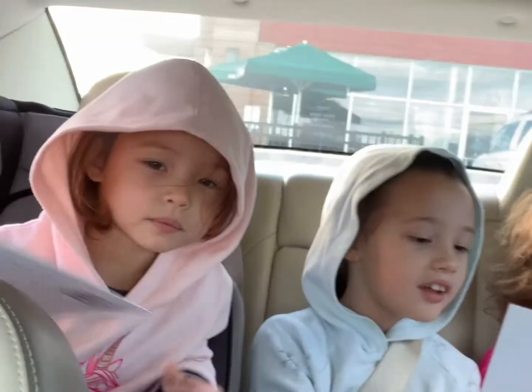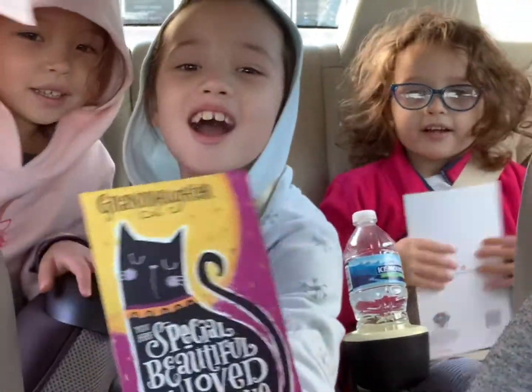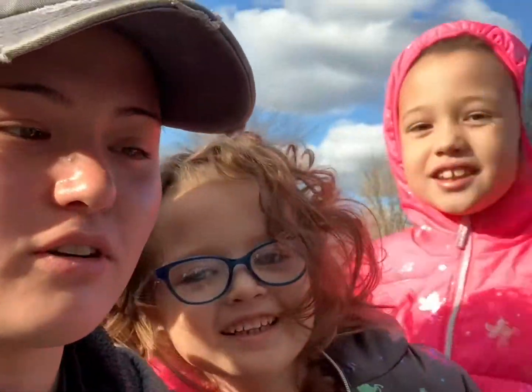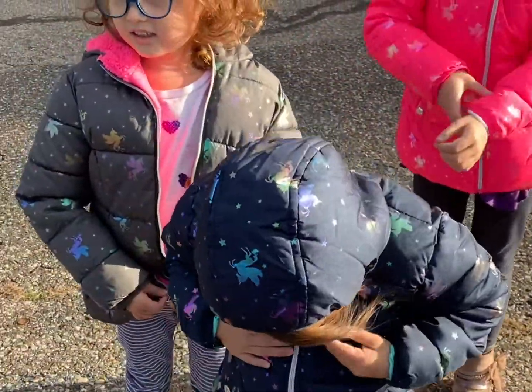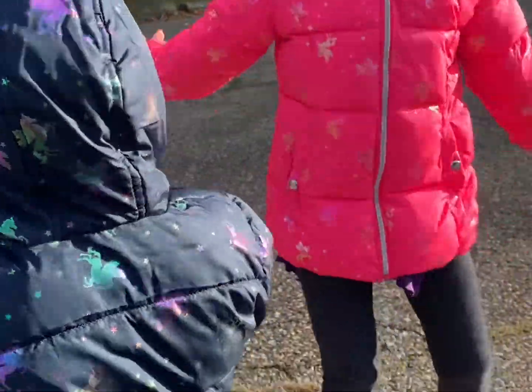Hey guys, we're in the car. So girls, what are we doing today? We already explained what we're doing — we're doing a collecting activity and we're gonna work on sensory. The girls are gonna pick stuff while we're on our trail, then when we get home we're gonna do construction paper and create animals out of everything they collect.